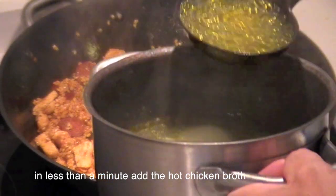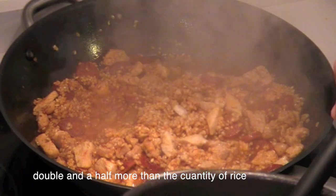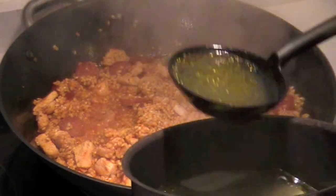In less than a minute, add the hot chicken broth — use double and a half the quantity of rice.